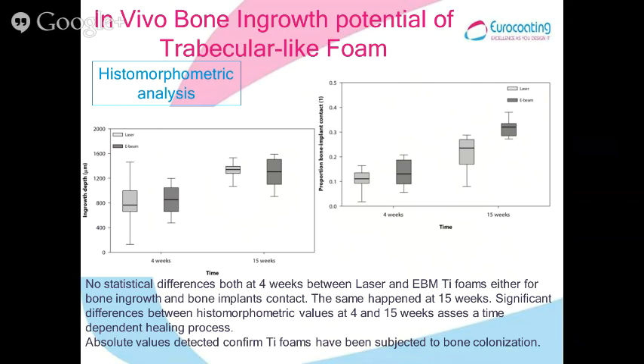Looking at the numbers for ingrowth depth and bone-to-implant contact, there is a clear increase from 4 to 15 weeks, meaning the bone is healthy and continues to grow. Importantly, there is no statistically significant difference between the behavior of ABM samples and laser samples. So from a biological point of view, the choice between laser and ABM can be made without any precondition.